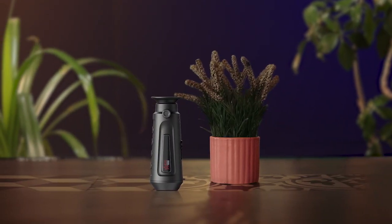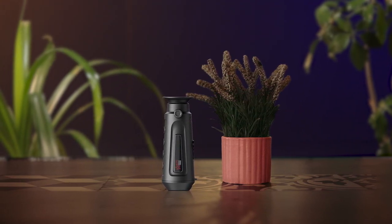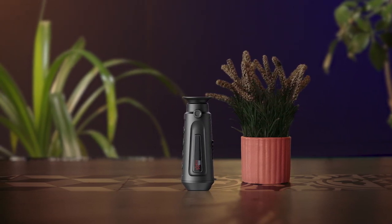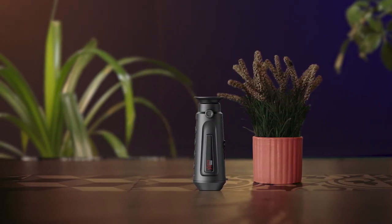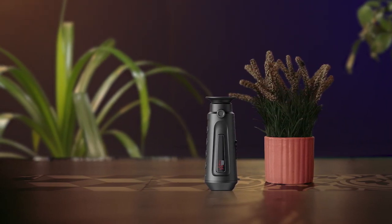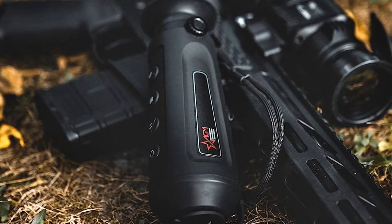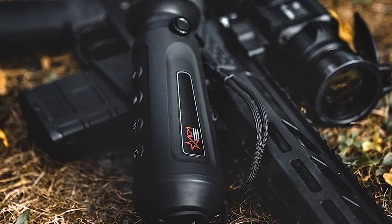The AGM ASP Micro TM160 Thermal Monocular is an excellent device for hunters and outdoor enthusiasts. Its 160x120 infrared detector and 720x540 LCOS display provide a clear and detailed image. It also comes equipped with adaptive AGC, DDE, and 3D DNR to enhance image quality. The device supports observation, highest temperature target tracking, and distance measurement. This short-range thermal imaging monocular is perfect for hunting and can detect and mark the hot spot of the highest temperature.